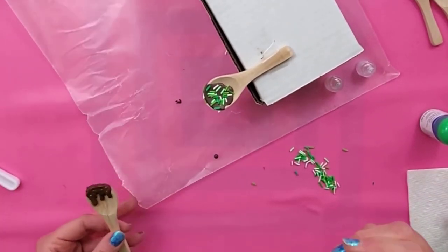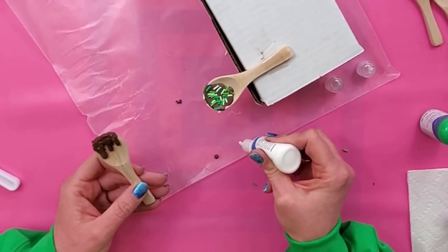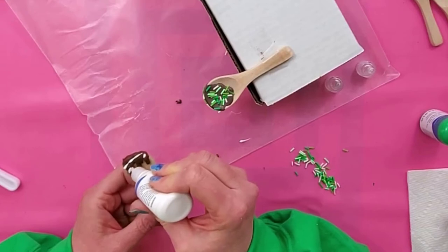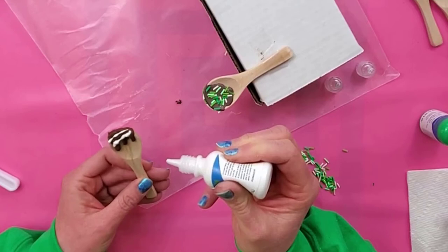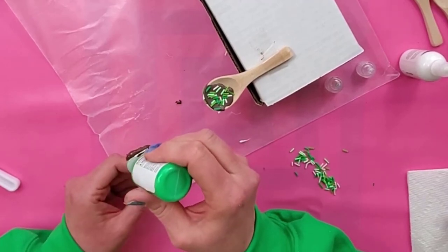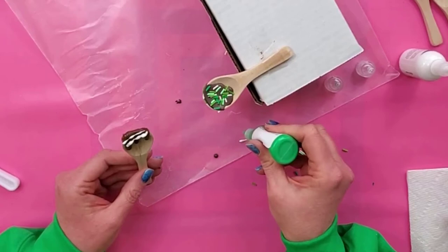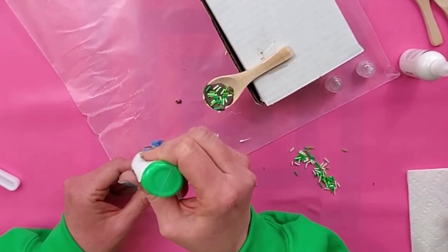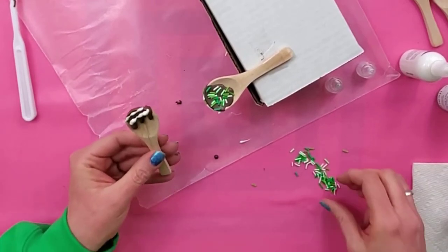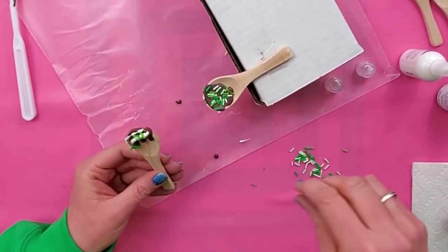I'm going to try to do a drizzle across this without getting on the part of the spoon that's not got chocolate on it — we'll see how that goes. This is not going how I planned at all. So I think I'm going to add a few sprinkles to this — I'm not crazy about how the drizzle turned out at all, but I'll just cover it up.